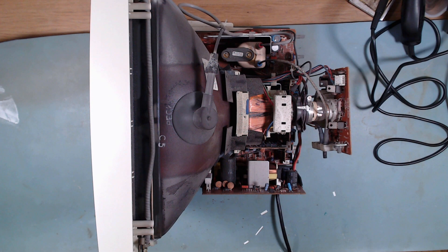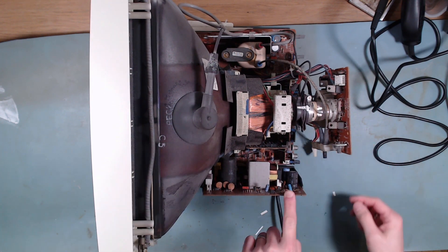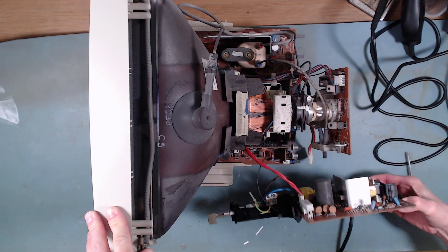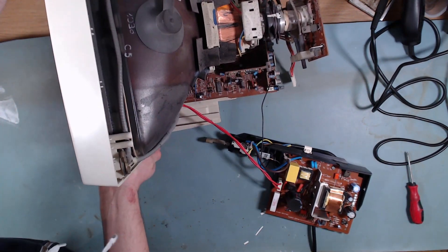Now standing the monitor the right way around, the power section is located here. The switch is tucked under the screen at the front, and whilst it looks really complex it's actually really easy to get to. First, I'm going to unplug this wire that goes to the rest of the monitor, and then the power module simply slides out. Once removed, and to make things a little easier, I'm going to unclip this connector — this goes to the degauss wires running around the outside of the screen.